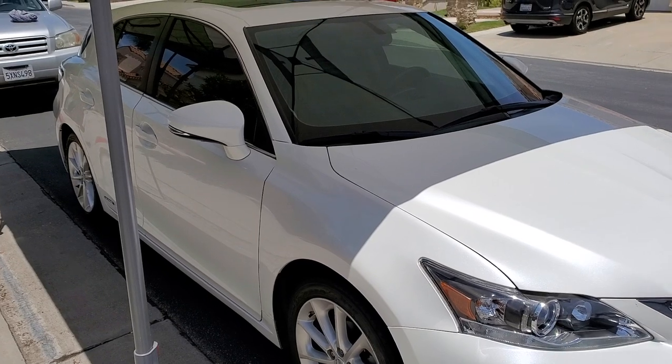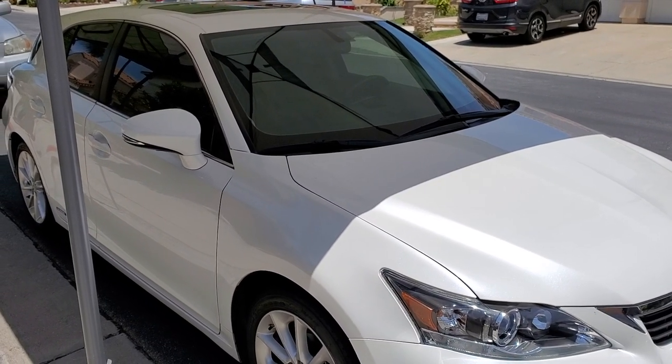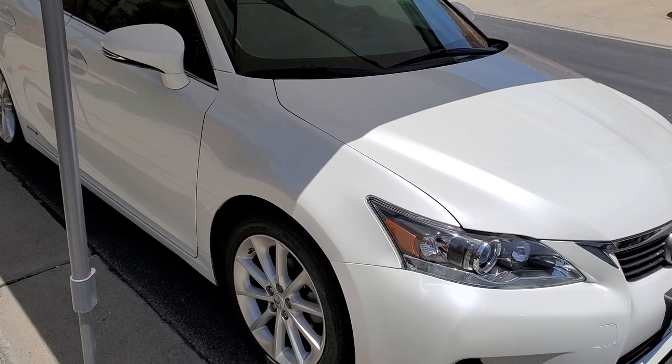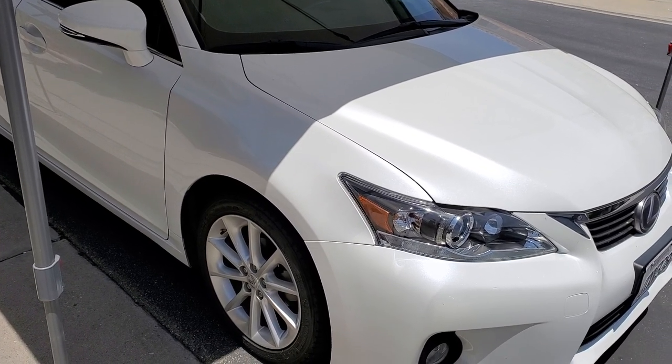Hey YouTube, welcome back guys. Today we're going to work on this 2012 Lexus CT 200H. We're going to work on the brake pads, front and back, and then rotors on the front.